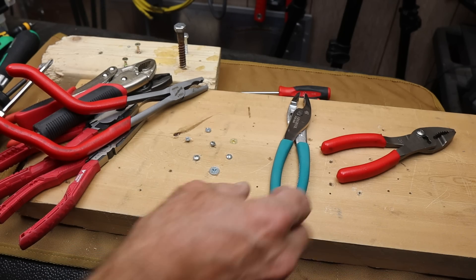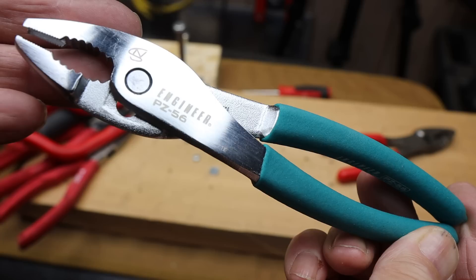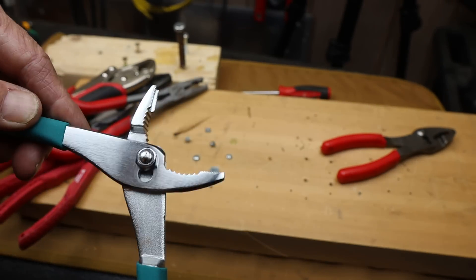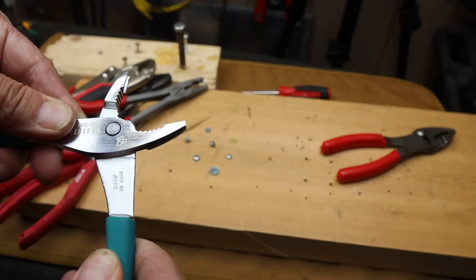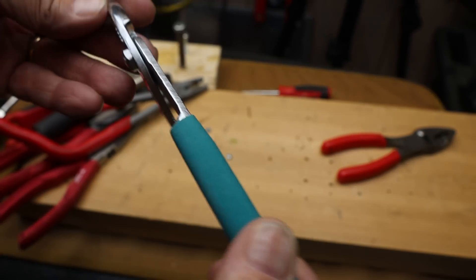Howdy folks, Doc here with Last Best Tool and these are the Engineer PZ56 screw extraction slip joint pliers. They're under $20, solid Japanese quality, quality materials, quality design, excellent engineering.